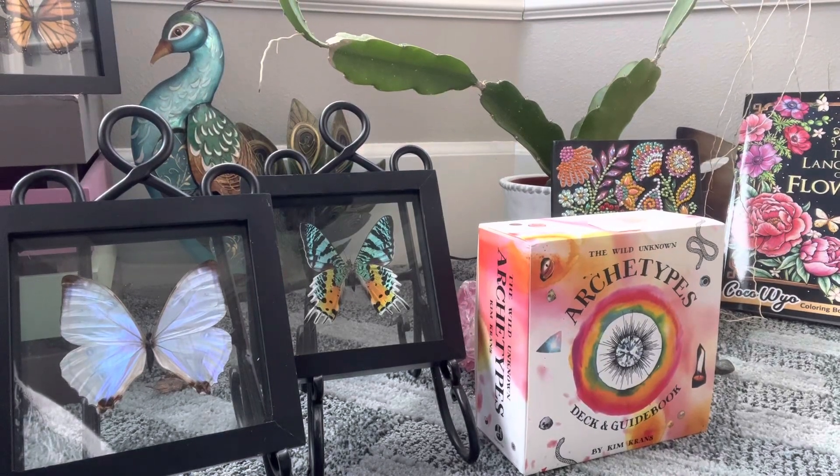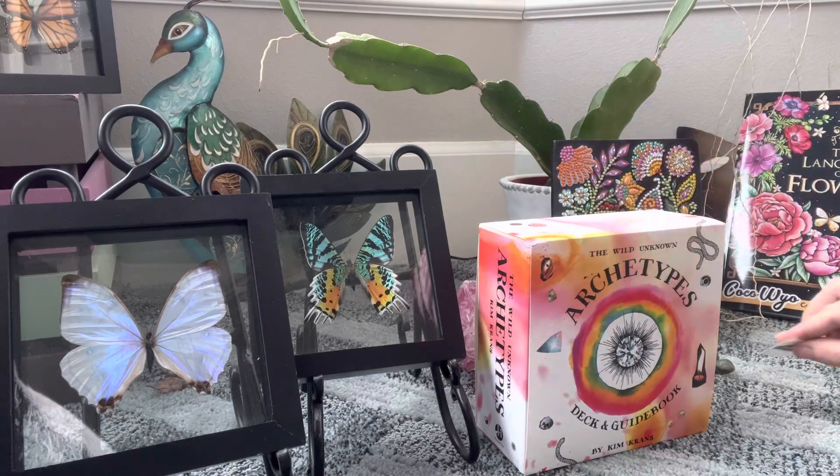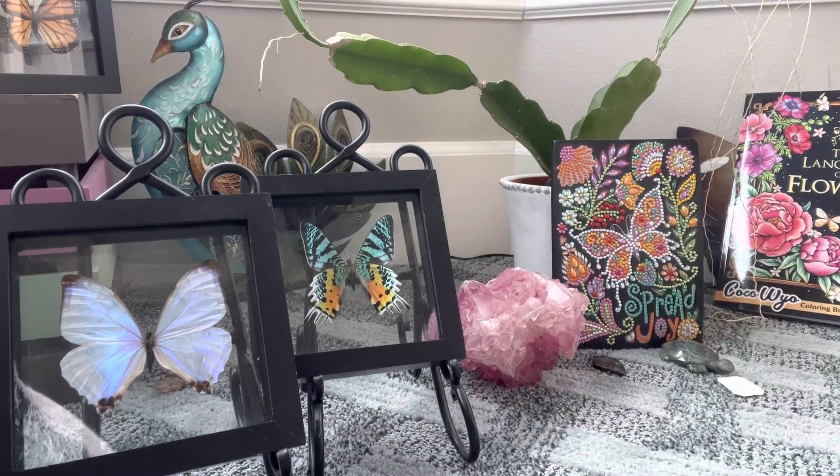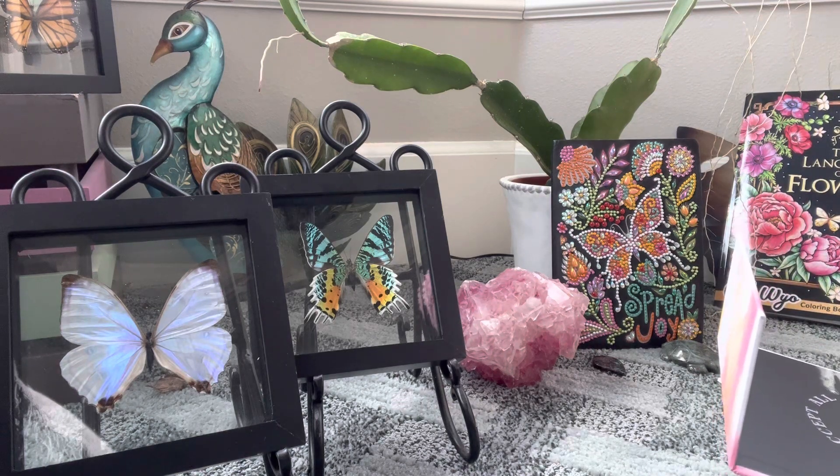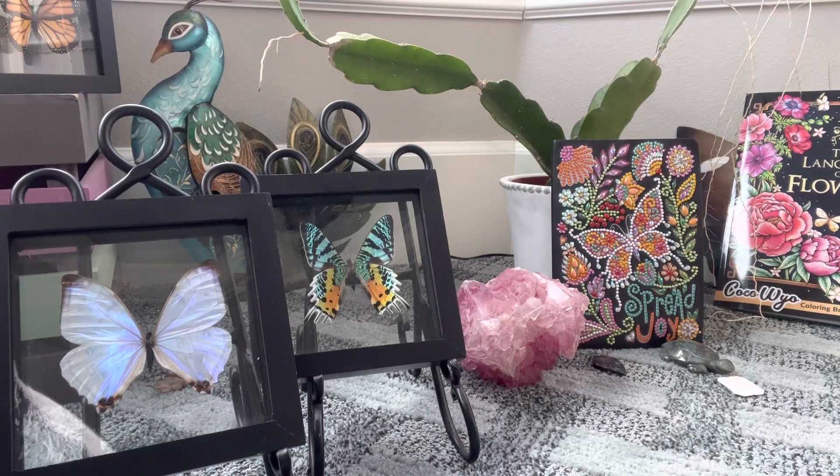All right, a new video for an unboxing — the Wild Unknown Archetypes deck and guidebook by Kim Krans. My Yogi Tea message for today: 'The beauty of the soul is constant, continuous, and endless.' Okay, so let's jump in. I have at one point had other Kim Krans decks but never this one, so I'm really interested. As always, this is just for fun and entertainment. It says 'Accept all and reject none' on the book.